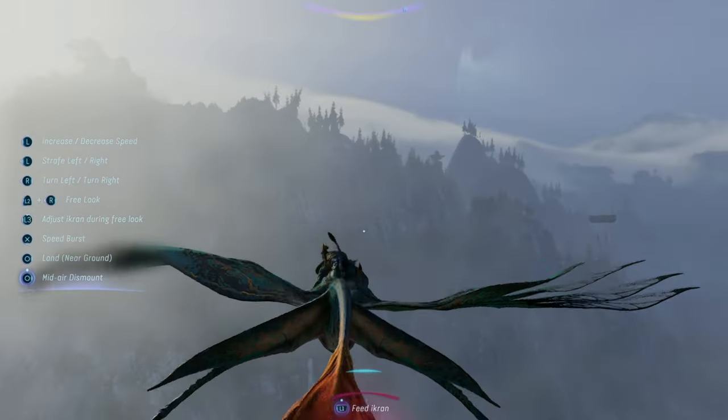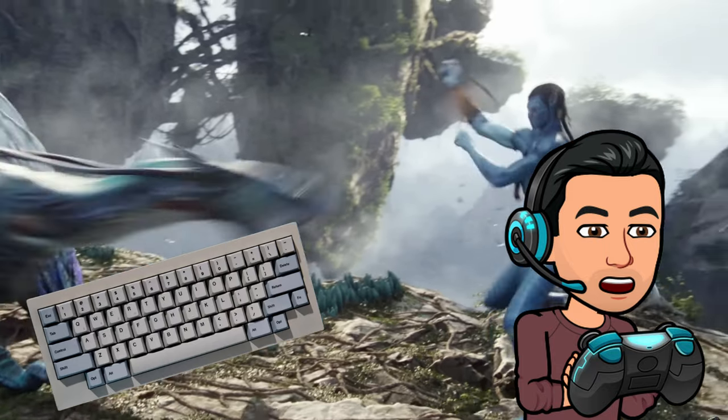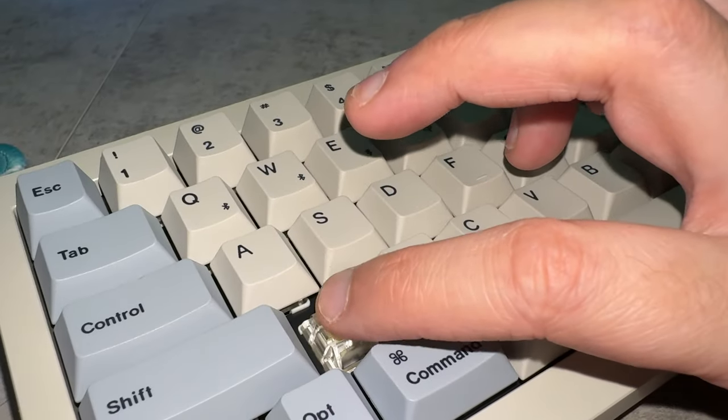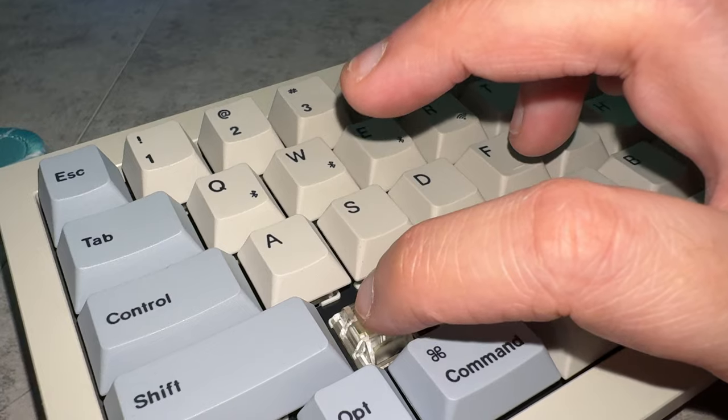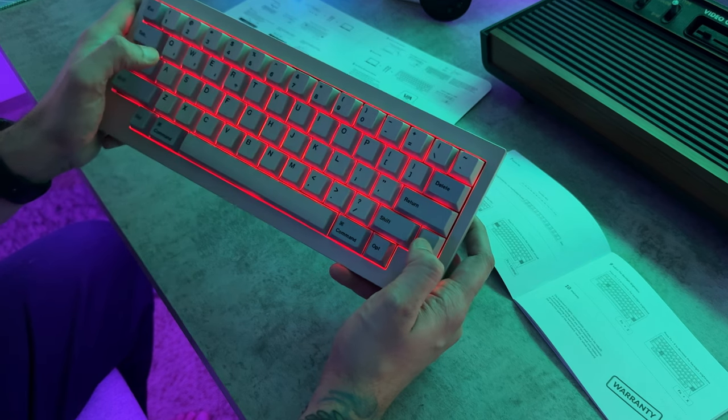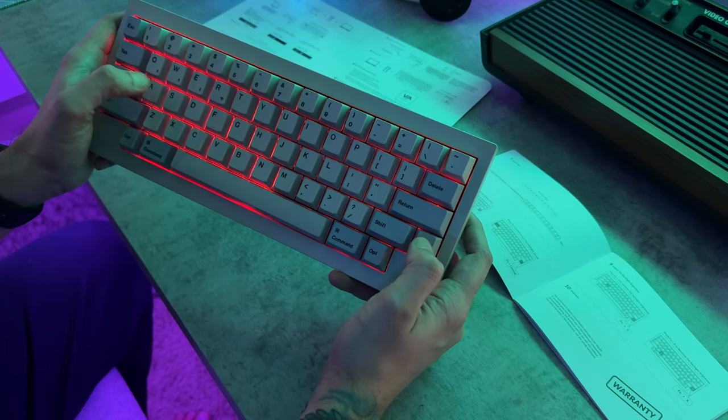We're talking about the latest model from Keychron — which reminds me a lot of Ikron from Avatar. We're going to become one with this Keychron. The bottom line up front: this is a custom pre-built keyboard, meaning you can buy it as a kit and source the switches and keycaps yourself, or for an additional $30, there is a ready-to-run pre-assembled version. That is what I'm reviewing here today.